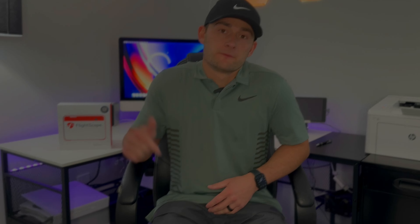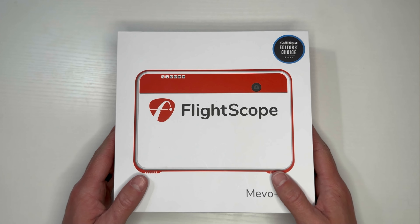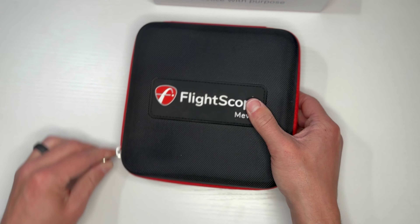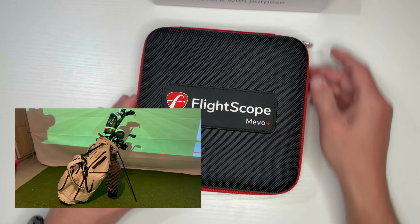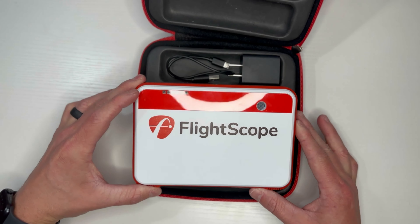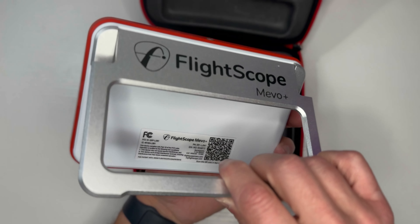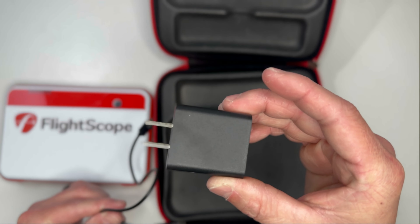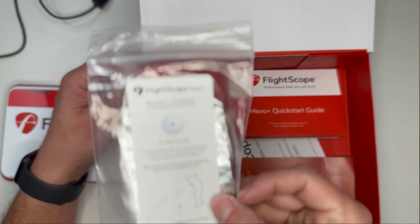If you're looking for specific detail and are interested in jumping around, be sure to check out the chapter descriptions below. This is what it looks like when you first get it out of the shipping package — a really clean-looking display box. This is the protective carrying case you'll use to transport it to and from the range. It features a rugged spring-loaded carabiner that allows you to quickly clip it to your golf bag.